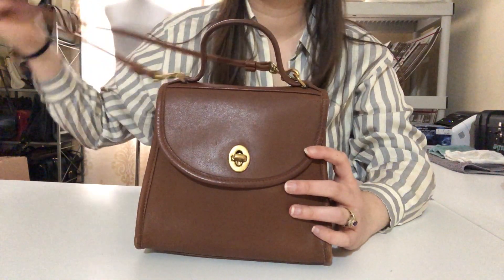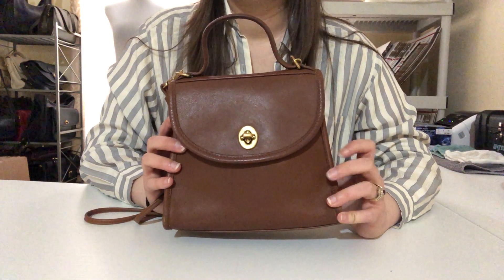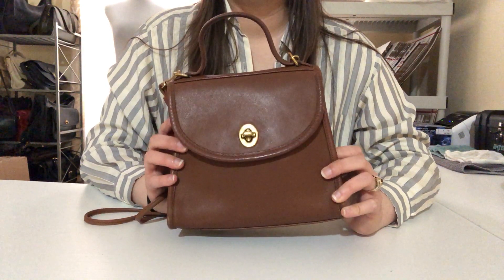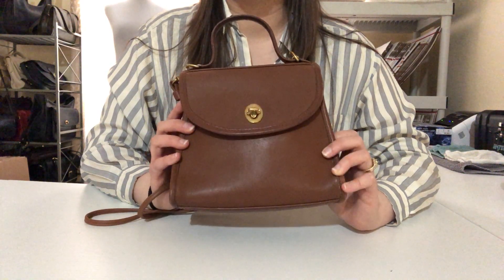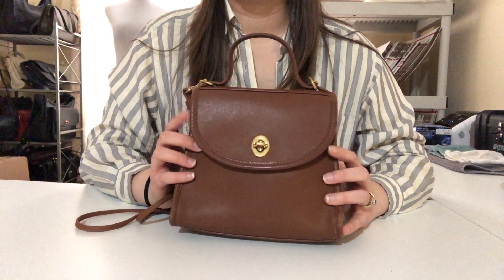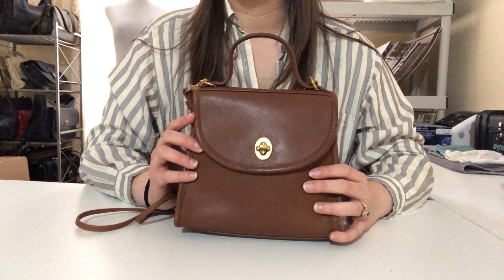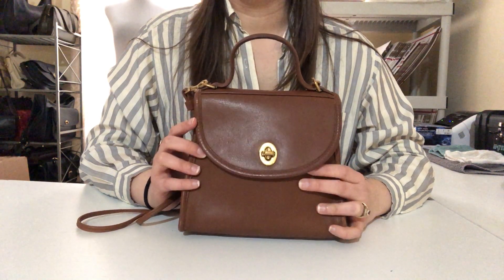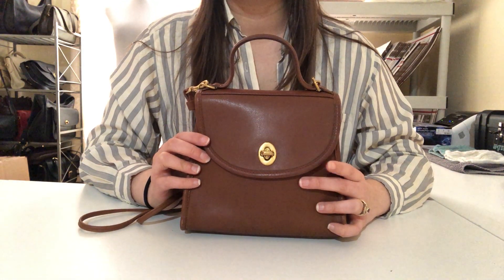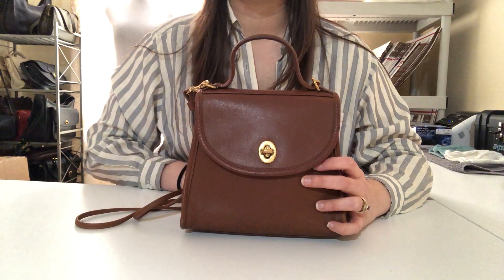There's the vintage Coach Regina bag in British tan leather. This one I actually have for sale in my Poshmark and Etsy shops, so I'll leave a link below if anyone's interested. I really like this style — it's one of my personal favorites; I have this bag in black in my personal collection, so I definitely recommend it. If you have any questions, please feel free to leave them in the comment section and I'll get back to you. Thanks so much for watching — take care!